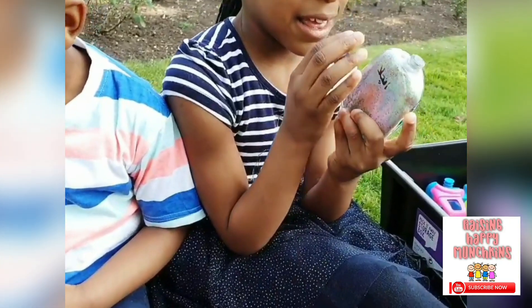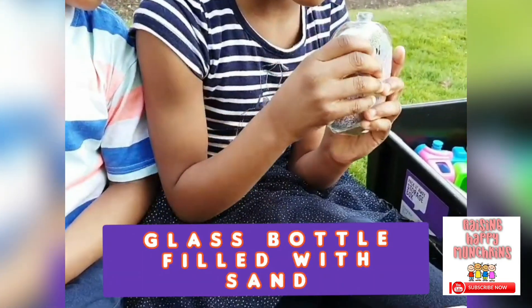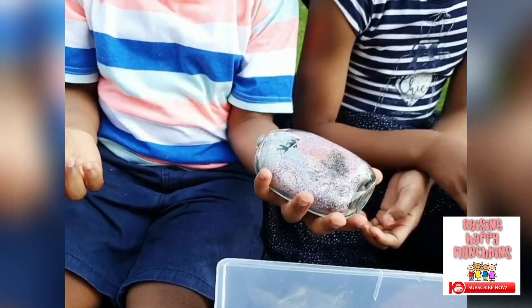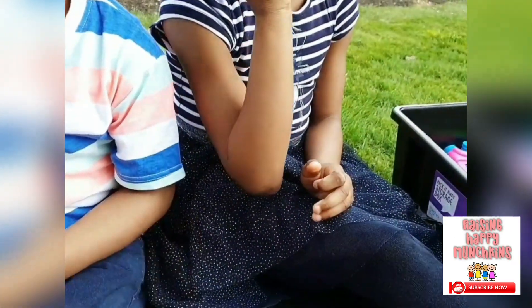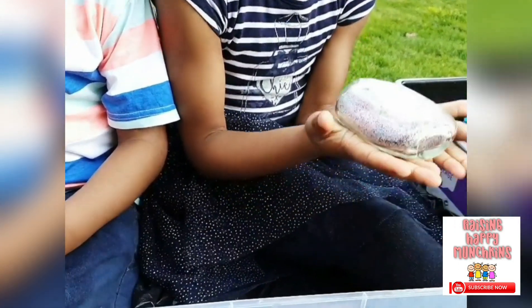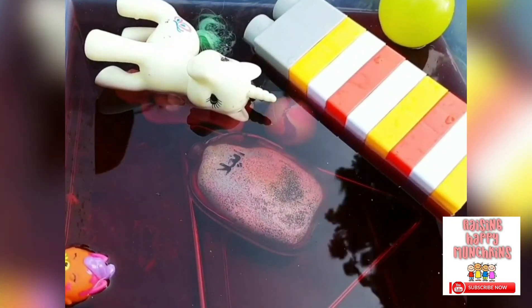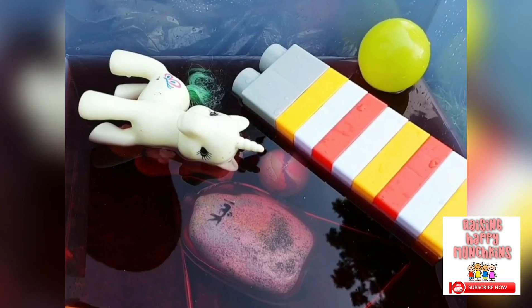What have you got there now, JJ? It looks like glitter inside a bottle. What's the bottle made of? Glass. Is it heavy or is it light? It's heavy. So we've got a glass bottle filled with coloured sand. Is it going to sink or is it going to float? I think it's going to sink. Let's see. It sank all the way to the bottom. Why do we think it sank? Because it's heavy.